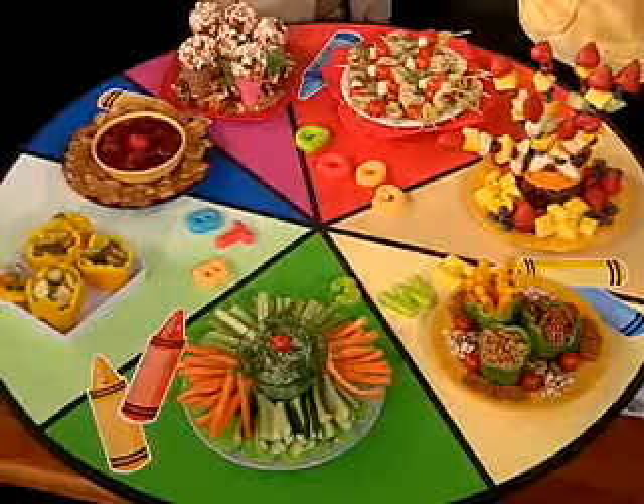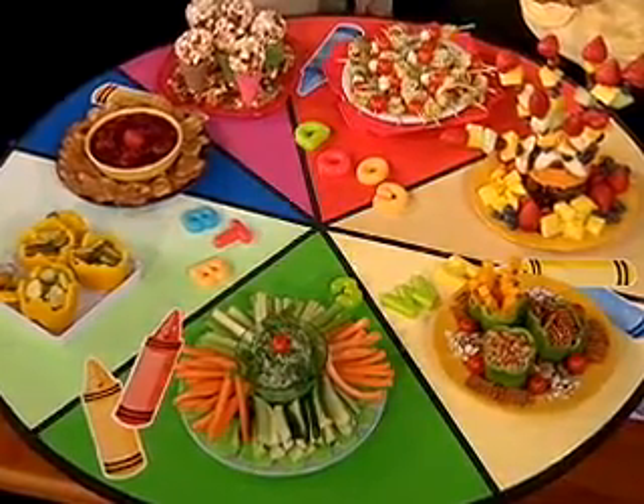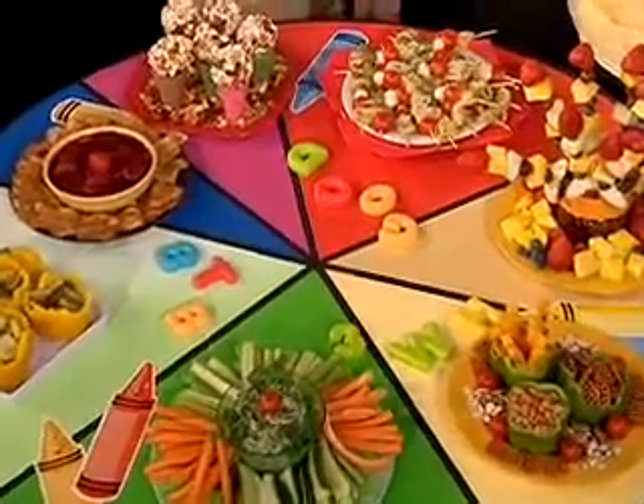I am here with author Barbara Beery, and we're about to take a spin around the color wheel. And when we're finished, we're also going to have a variety of healthy summer snacks your kids will love. So before we even start with this wonderful display of color, tell us the importance of a color wheel and why color wheels are relevant to food.